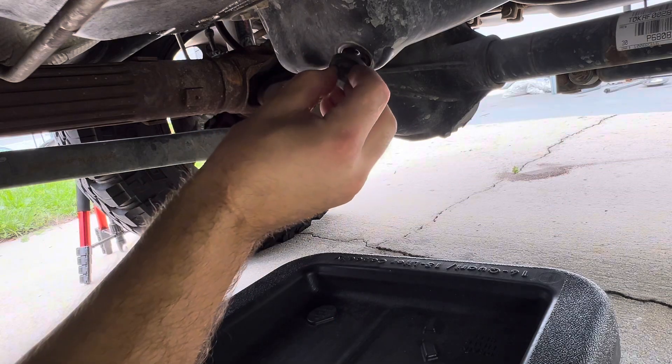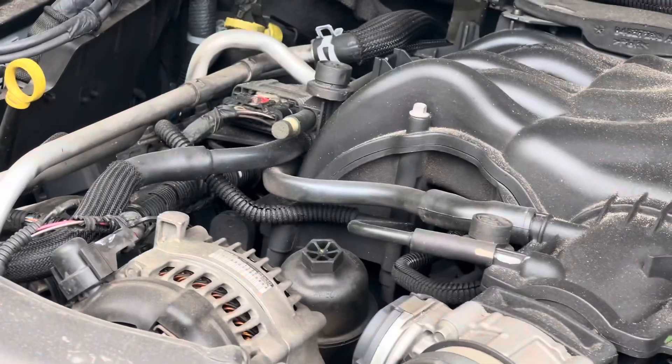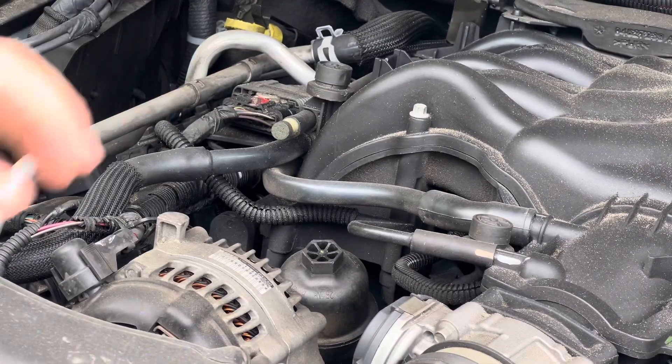Now this is a 3.6 liter V6 and you need to get your oil filter out right here. It's in a bit of an awkward space to get your hand around, so grab a 24mm.